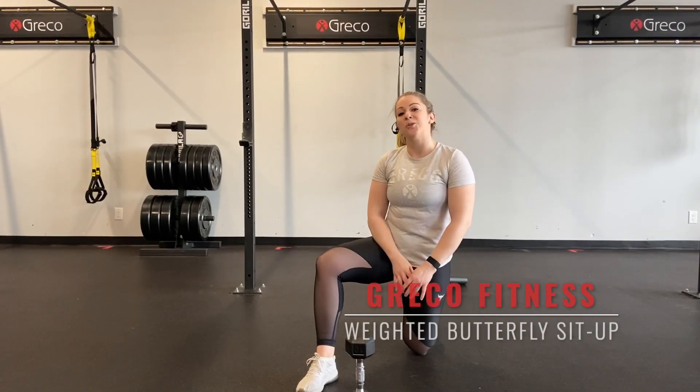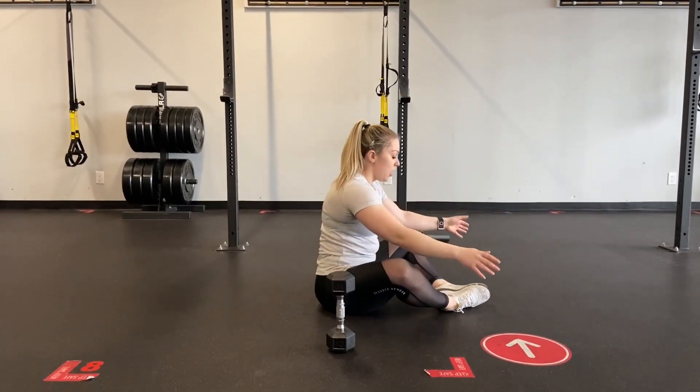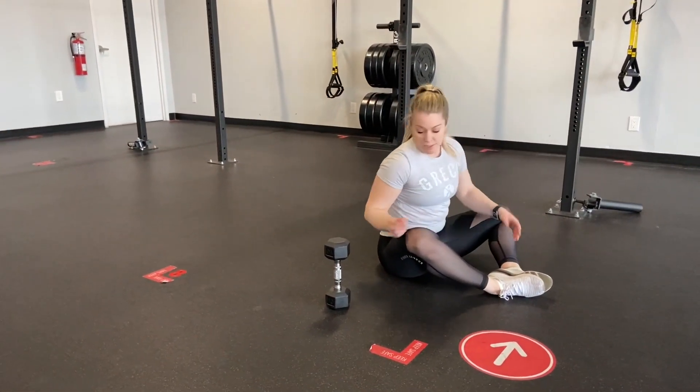What's going on guys? Today I'm going to talk you through the weighted butterfly sit-up. First things first, you're going to establish your position on the ground. You're going to have the bottoms of your feet together, and you're going to have your knees straight out to the side — that's the butterfly position with the legs.